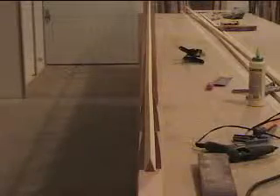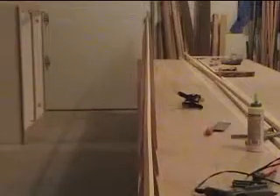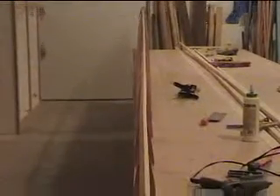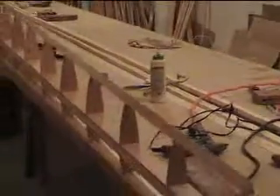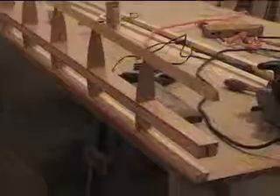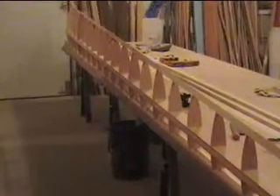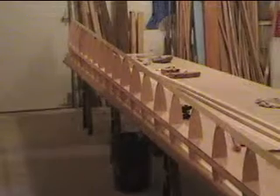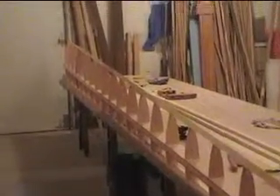I've got the trailing edge all glued on and it's fairly straight — not too bad. The next step will be to put the end caps on the top and the bottom, and then I need some blocking for the hinges and some blocking for the hound, and then it'll be ready to skin.